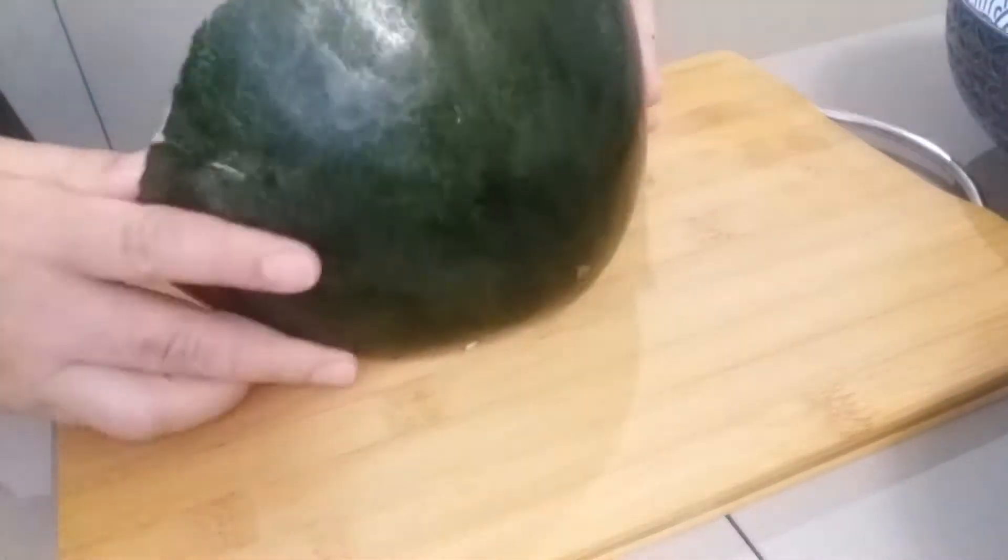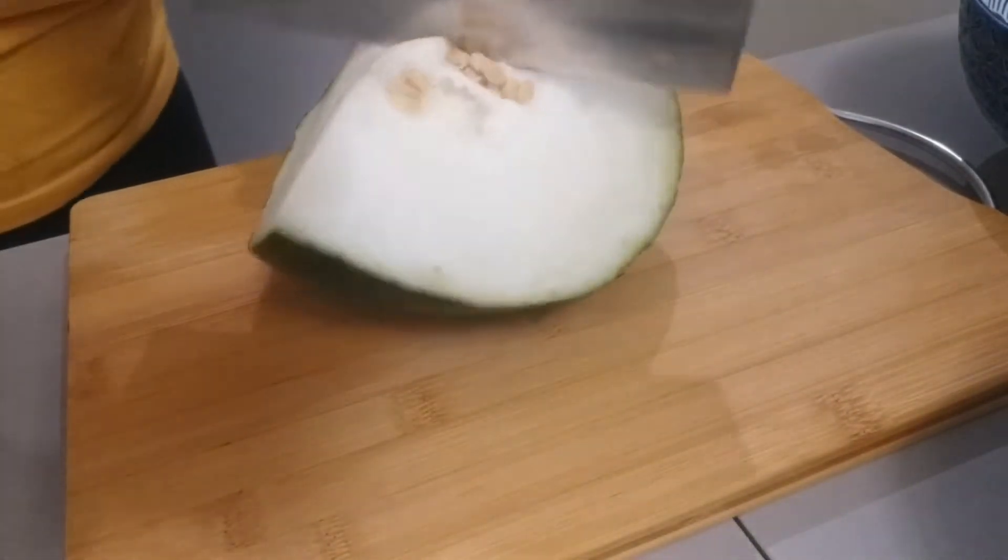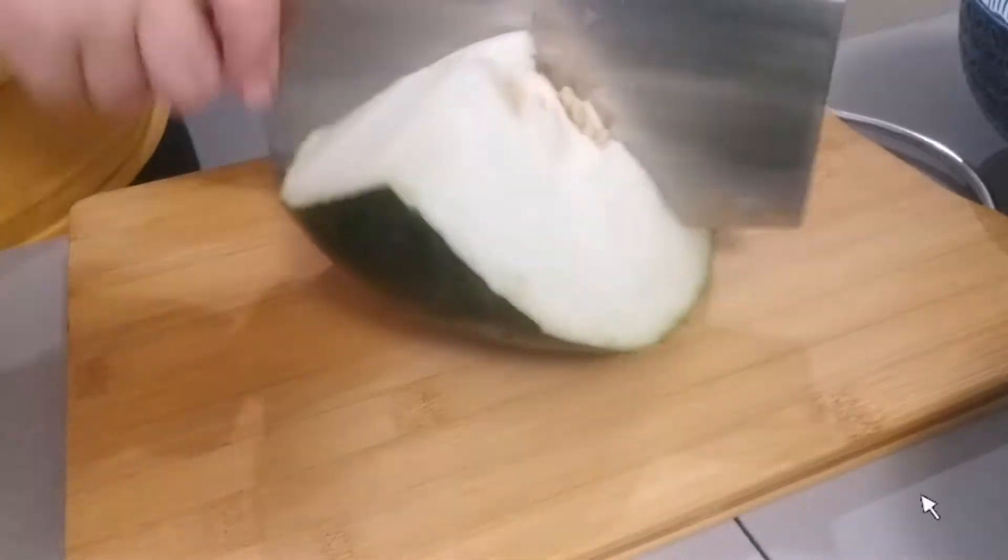This is the winter melon. Let's slice it, guys, because we are going to make soup.